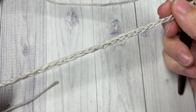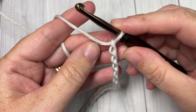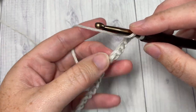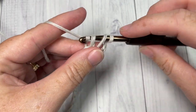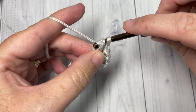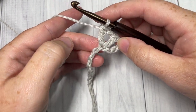Once you have your foundation chain worked, you're going to begin Row 1 by working a V stitch into the fifth chain from your hook. So count in: one, two, three, four, five — into this fifth chain work a V stitch. A V stitch is going to be a double crochet, chain one, and double crochet into the same chain.